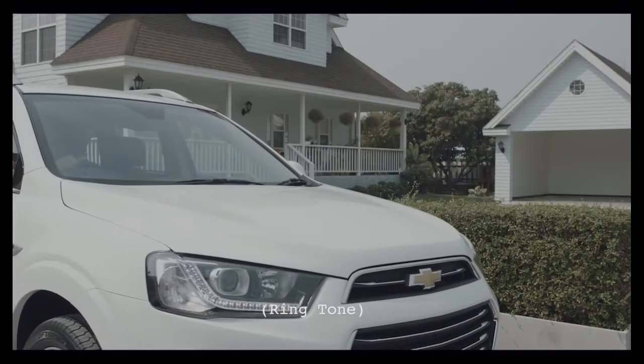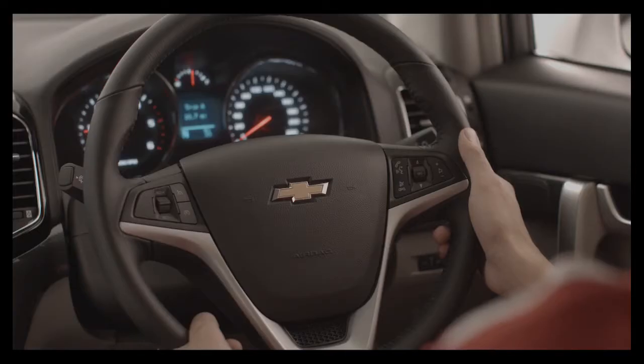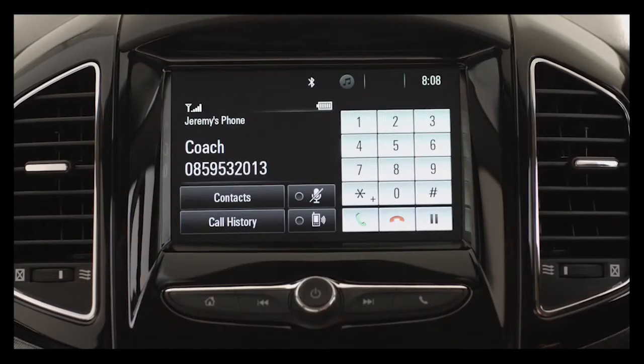When you get a call, you'll see the caller name and number on the MyLink screen. Answer the call by pressing either the push-to-talk button on the steering wheel or pressing the green icon on the screen.